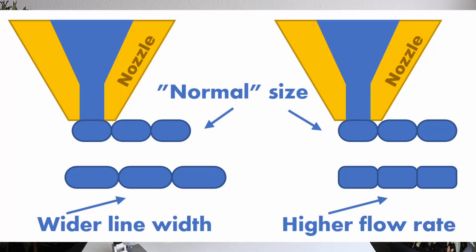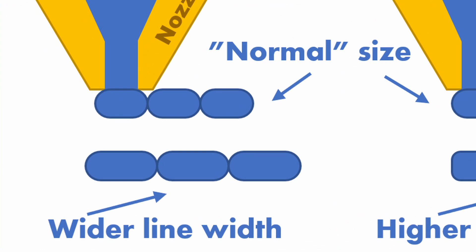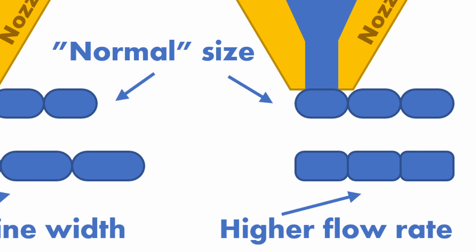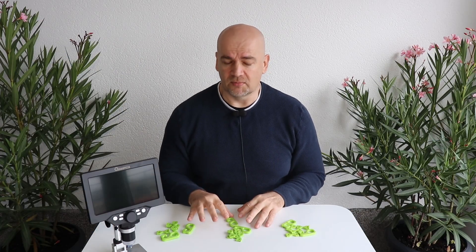Don't mix this with the line width setting. With line width, the slicer will try to adjust the distance between lines. But with changing the flow rate, we are just pushing a little bit more or less material while the distance between lines stays equal — and this is what I need for this experiment.